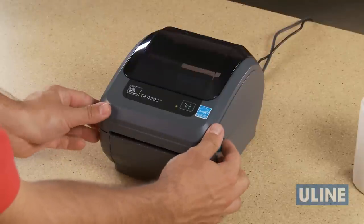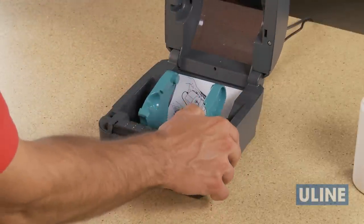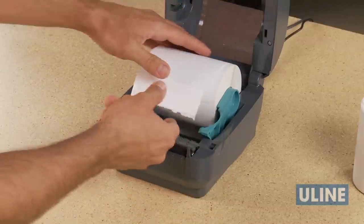Open the printer and pull the media guides away from each other. Position the roll so the print side faces up. Place the roll on the roll holders and release the media guides.